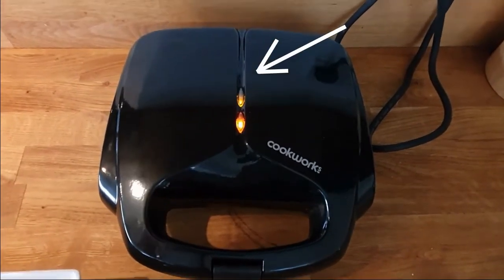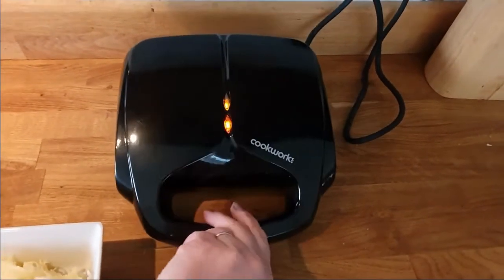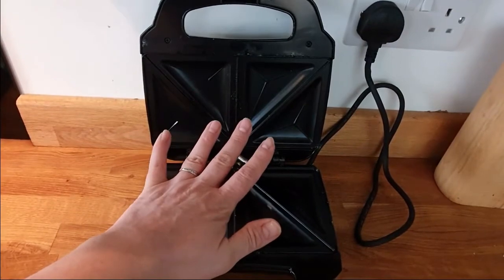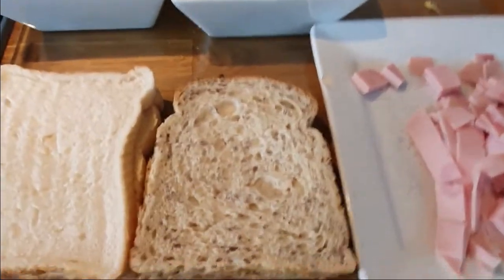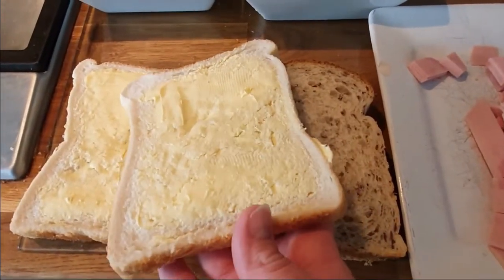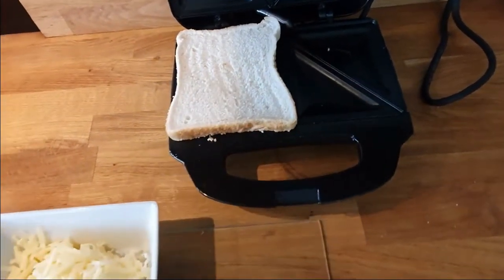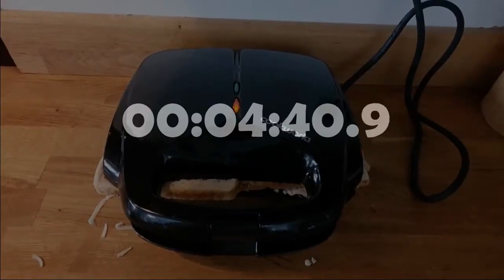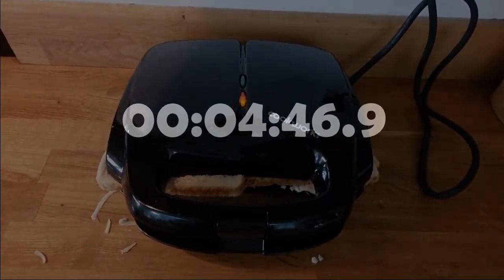Wait for the green light, then you're all set and ready to go. Careful guys, it'll be really, really hot. Make sure you put it butter side down — it's really important. My toasties — I've got cheese, onion and ham on one, and tuna and cheese on the other. Now you just wait five minutes.